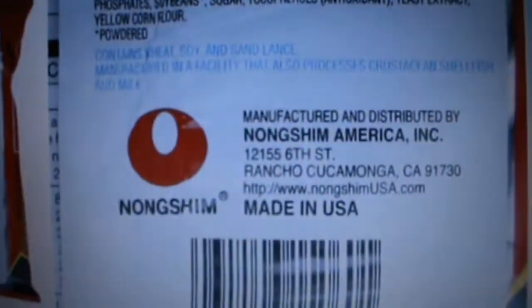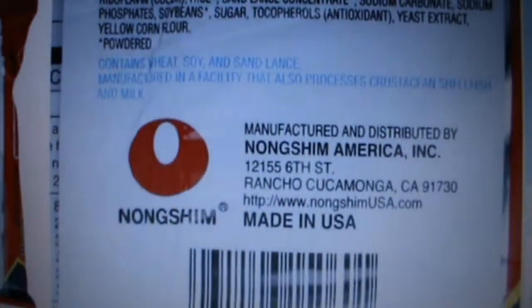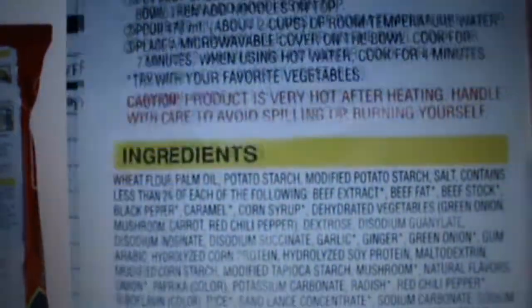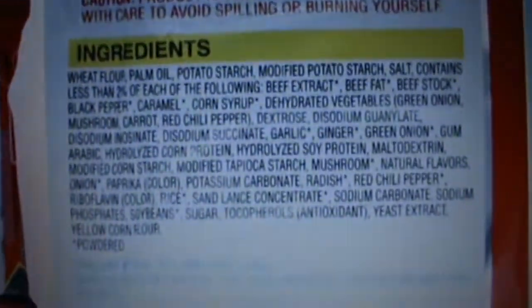It said Seoul, Korea. However, this one is made in USA. When you look at the ingredients of it, the ingredients are different.